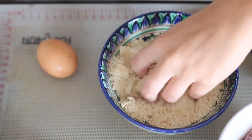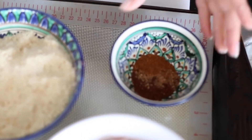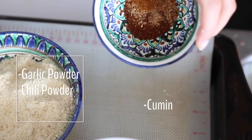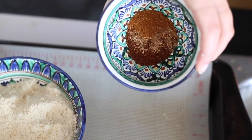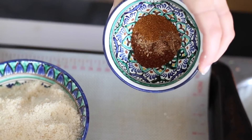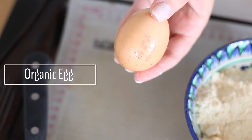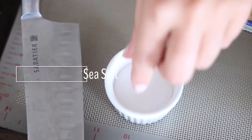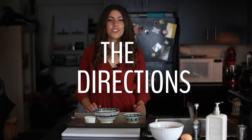You'll need some spices — I like to use garlic powder, chili powder, and a bit of cumin. Sometimes I add in a bit of paprika, but you totally don't have to. I also use an organic egg, which helps bind the cashew meal to the meat, and of course some sea salt.